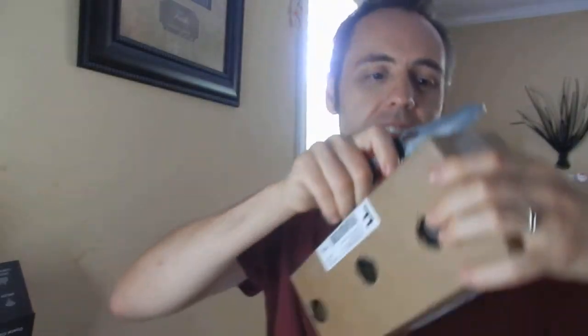So we got this box because we ordered some bugs on Amazon. So I figured that I would open this guy up with you guys. So let's just go ahead, slice that right there down the middle. Pop that side, pop that side, pop it like it's hot on both sides.